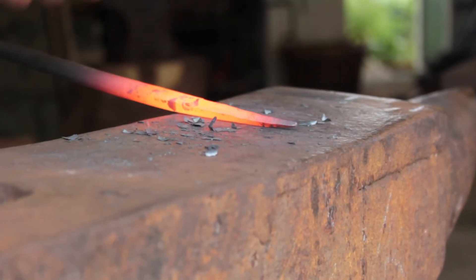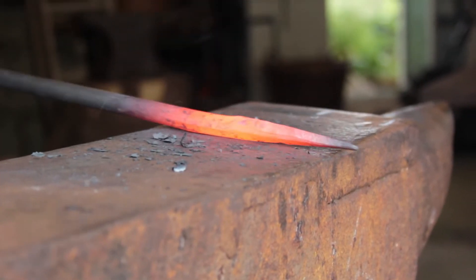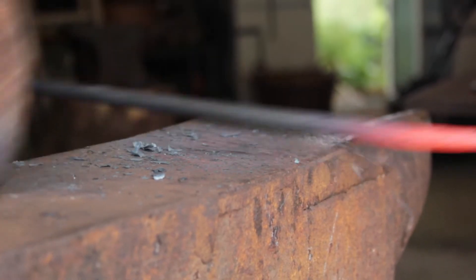To make a round taper, you start by making a square one and then you take off the corners again until it's ready.